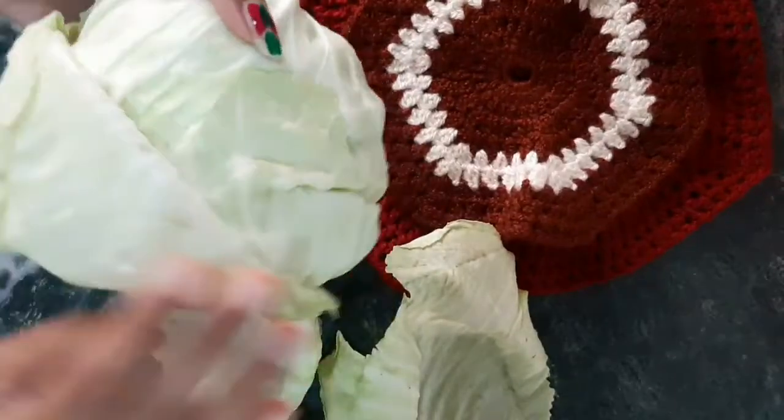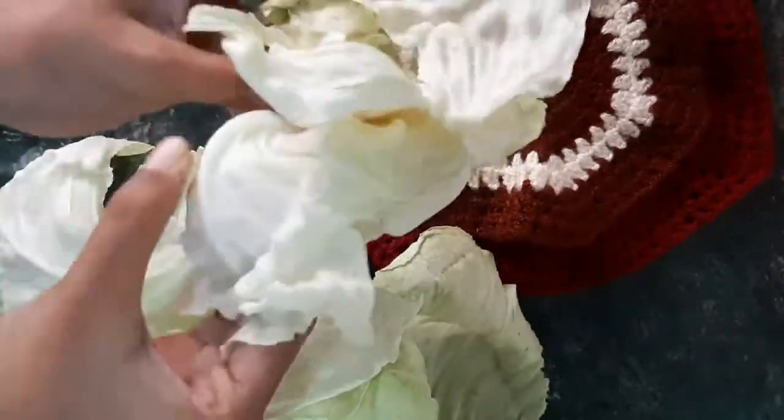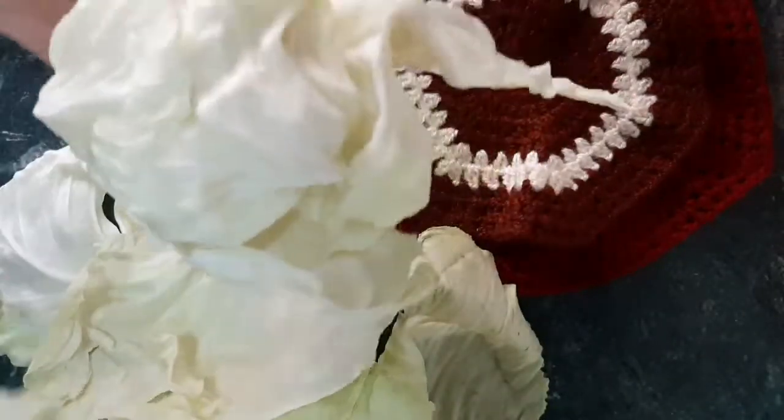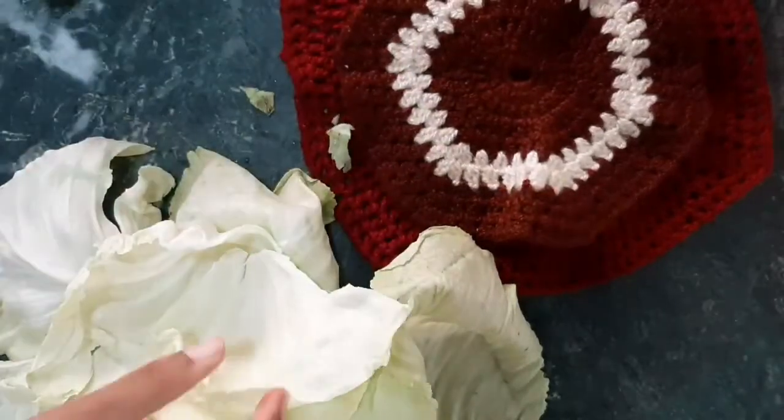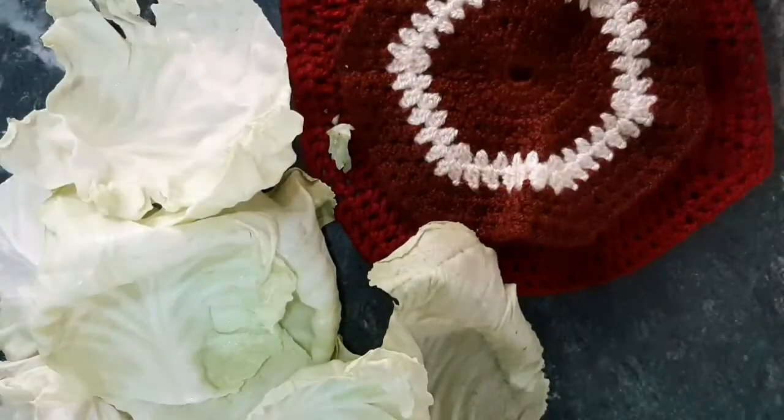If you want, you can also make a Chicken Cabbage Roll. This is a lot of healthy. The stuffings are also vegetables.